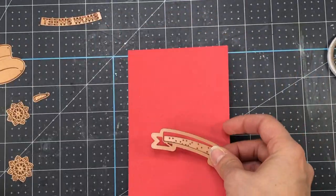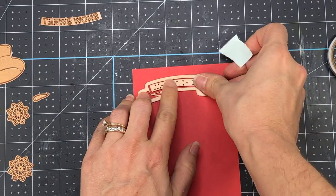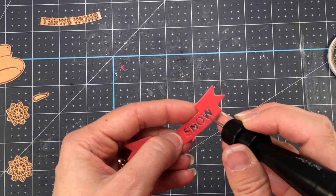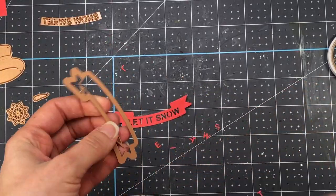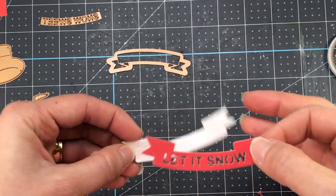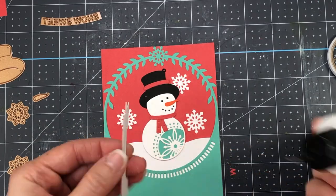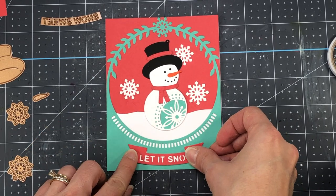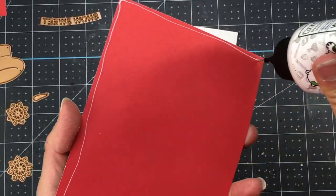I'm going to use the same red card stock and die cut a banner sentiment, dropping in the words Let It Snow. You can also use the sentiment Sew Sweet. Once I die cut both of those together, it gives me the banner with the letters that pop out. I want to back that up on some white card stock, so I'm going to take the same banner die, die cut a piece of white card stock, and add the red banner right to the top. All those letters actually pop out as well, so if you wanted to, you could die cut them in another color and pop the letters back in. I go ahead and add the banner at the bottom of the snow globe, and then add that to an A2 size card base.